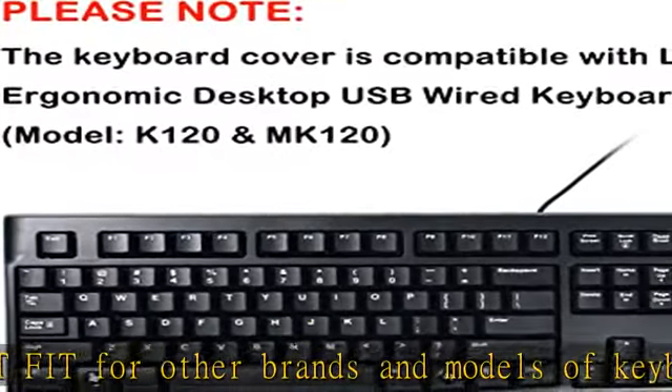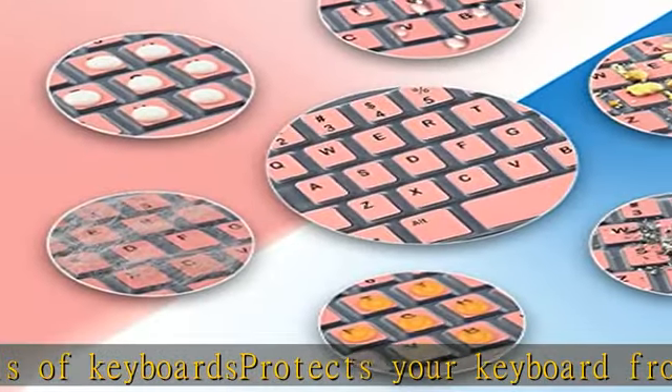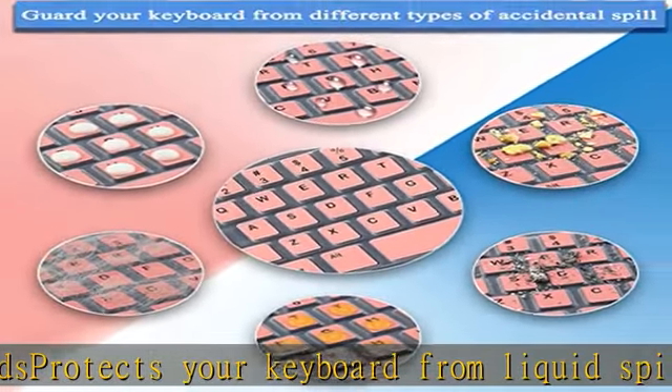Washable, reusable, and durable. You can repeatedly use it after washing and cleaning with direct remove and apply, customized to precisely fit for your keyboard.